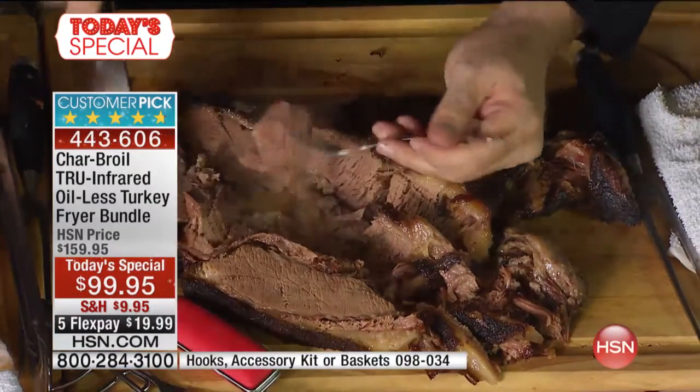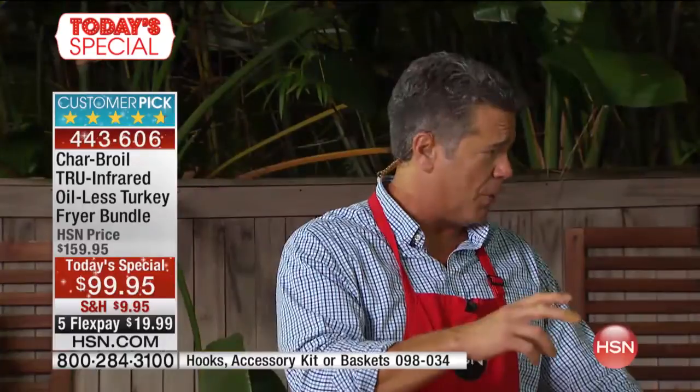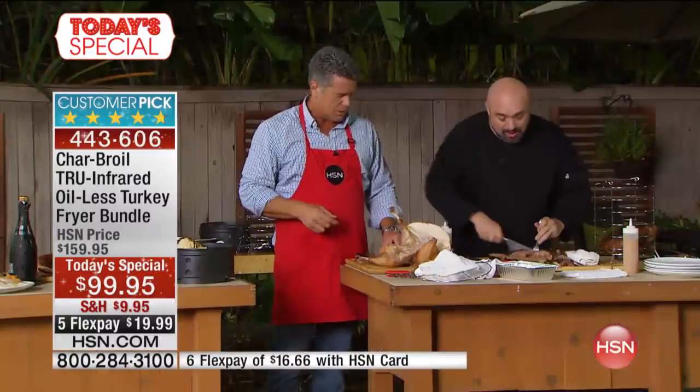Brisket can be dry, gummy, or chewy, but not with Char-Broil. It makes the most delicious sandwich. A lot of this cooking is difficult with traditional smokers — with those big ceramic cookers you need to know so much. With this, you just put the food in, hit the button. That's all you do.